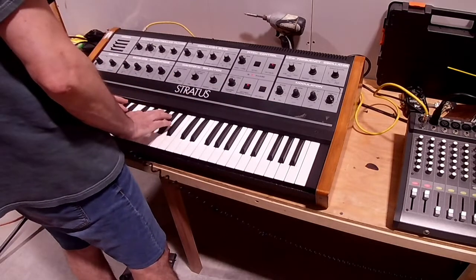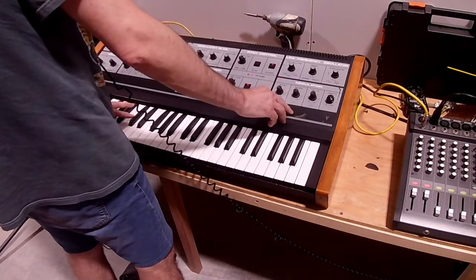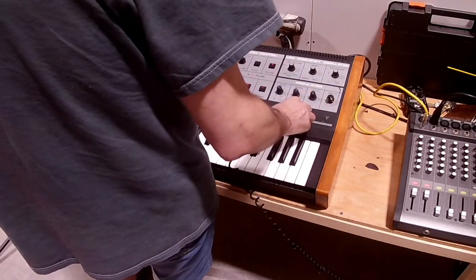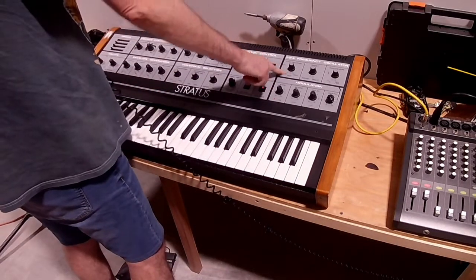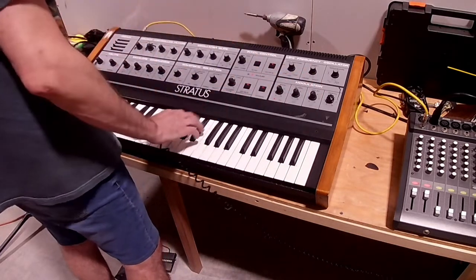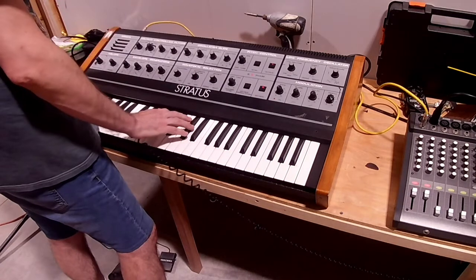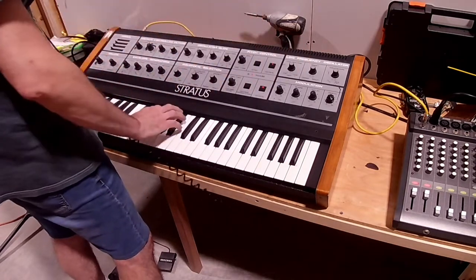It's got octave modulation. So if I turn the modulator rate up — it's got three LFO routing options. Right now it's routing through the VCF, so the filter. And if I turn the delay down, it'll come in right away. You can hear the filter opening and closing. If you turn it to VCA, it'll do that to the volume. And if you turn it to frequency modulation, it bends the note.